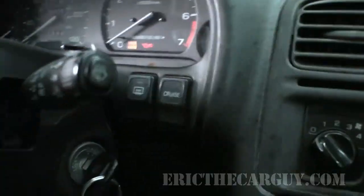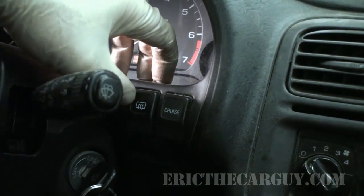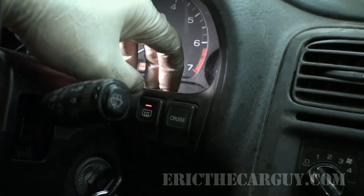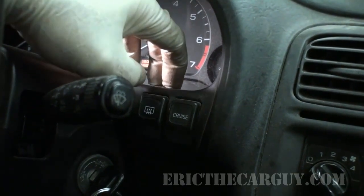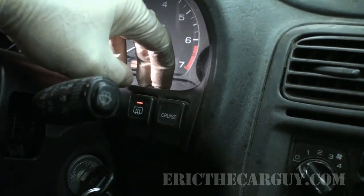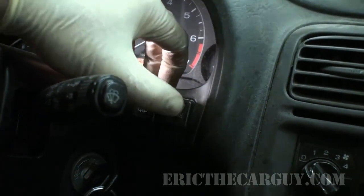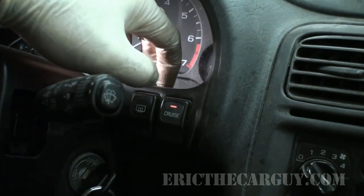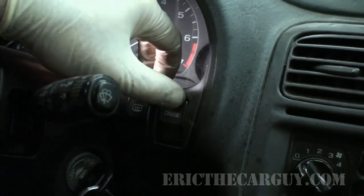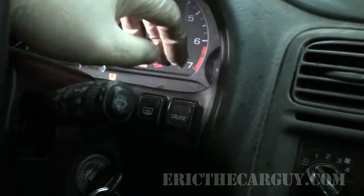Over here we've got the cruise control, which we'll try on the road test. The rear defroster, however, does not appear to be working — it's on but there's a light that should come on and stay on and there may be something going on there. Maybe there's an issue with the rear defroster. This is exactly what you want to find out now, before you buy the vehicle.